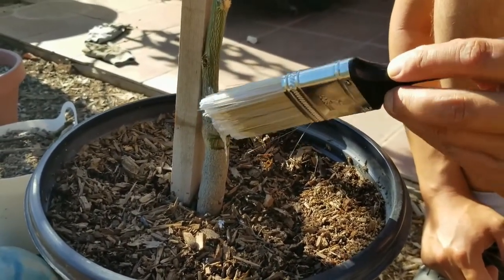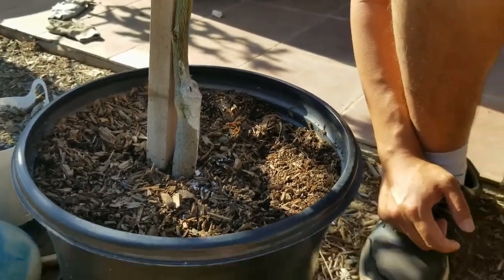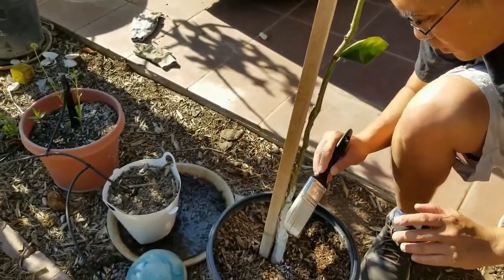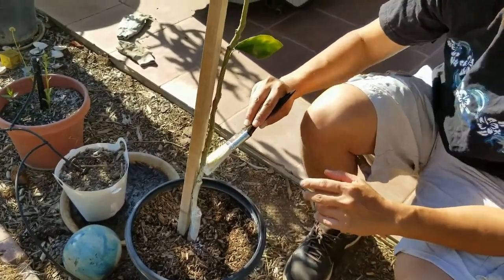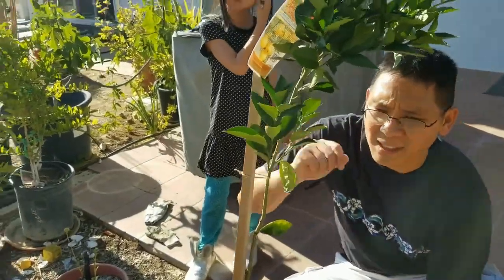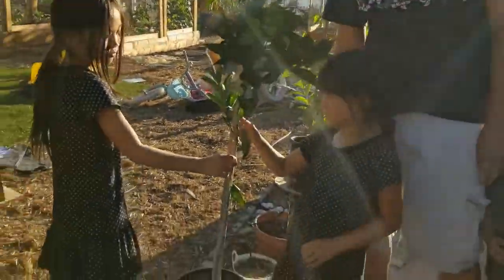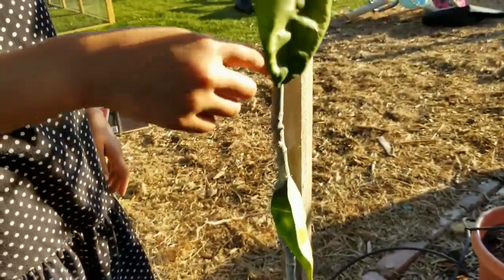You don't want the bugs to come in and drill holes. I had a plant where I didn't do a good job putting the whitewash on and we had these beetles that dug into it and eventually killed the tree. So that's really about it — just paint it on all the way to the top. We just finished whitewashing this tree. It's a pretty quick process — just a quick paint and you're done.